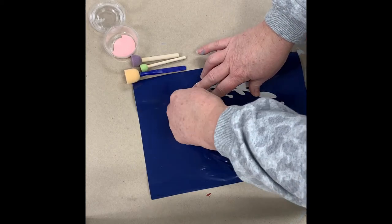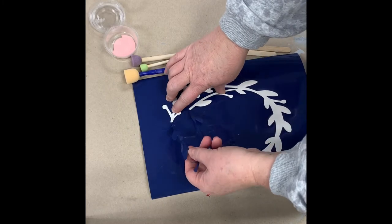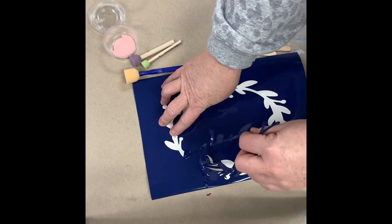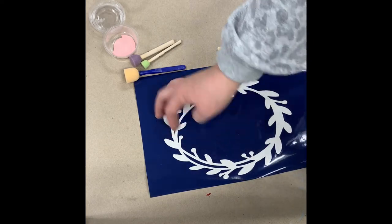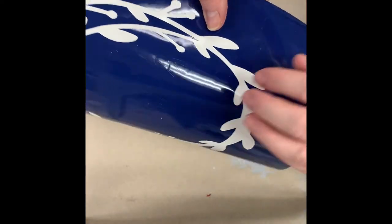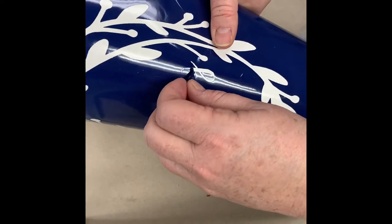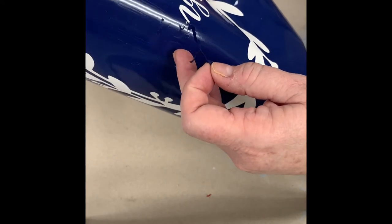I'm taking up the actual design. If you were applying vinyl that was not a stencil, you would weed up the negative space — but that's the space that we need to create a stencil for ourselves. So we're just slowly working back and forth, making sure that the design peels up nicely. There's the background, and then the letters are a little bit more tedious. You just want to make sure that the small pieces inside the G stay down.